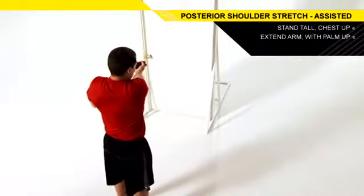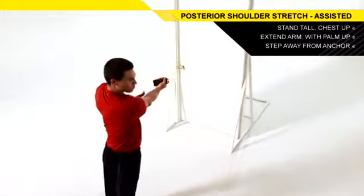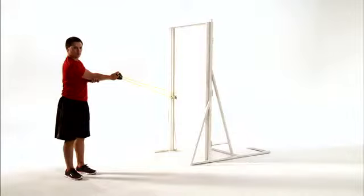Stabilize your elbow with your opposite hand. Take a small step back as you turn your body slightly away from the anchor point. Stop when you feel a gentle stretch at the outside and back of your shoulder and hold for two seconds.